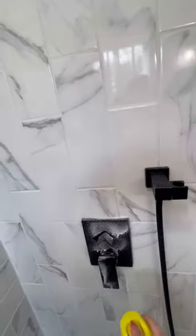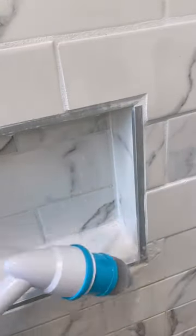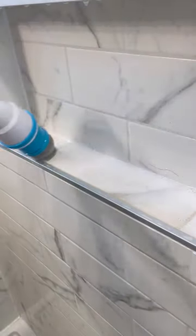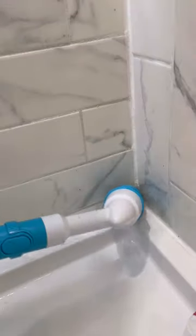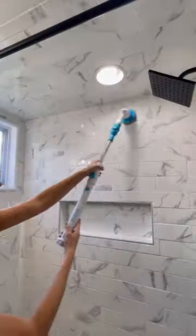I got the pointed tip so that I could get into the grout and the corners, really giving it a good scrub down. You can see my shower was super dirty. After I got in all the nooks and crannies, I switched over to the flat head, which is great for polishing all the tile.